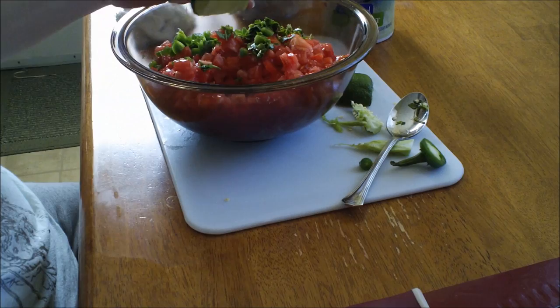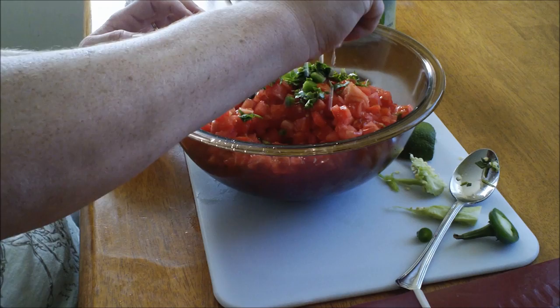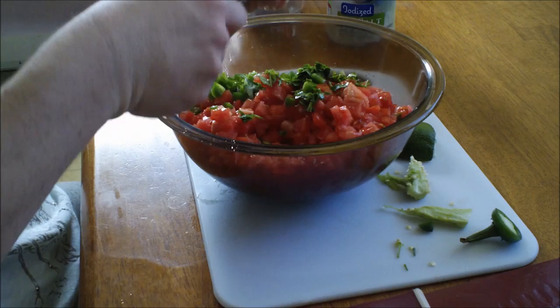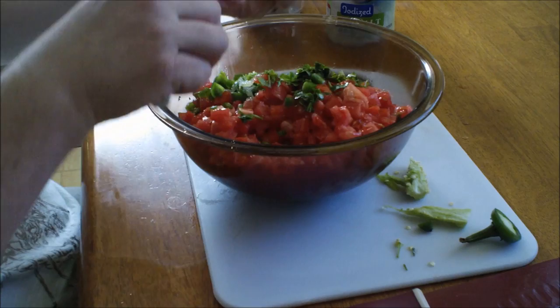A good tip for limes: microwave them for about 10 seconds, roll them around on the counter, then cut them in half — you'll get a lot more juice. I'm also going to take some of the pulp of the lime. You don't have to, but if you pierce it with a fork it will actually help you get more juice.